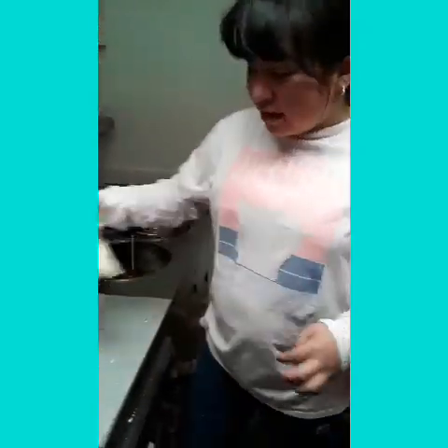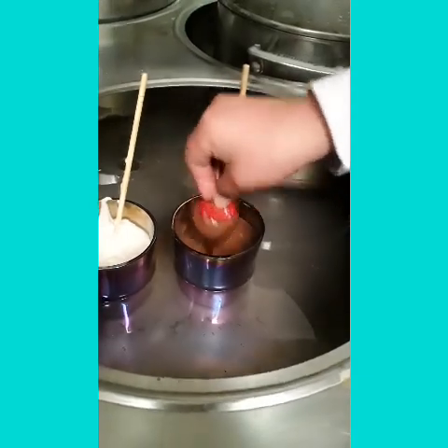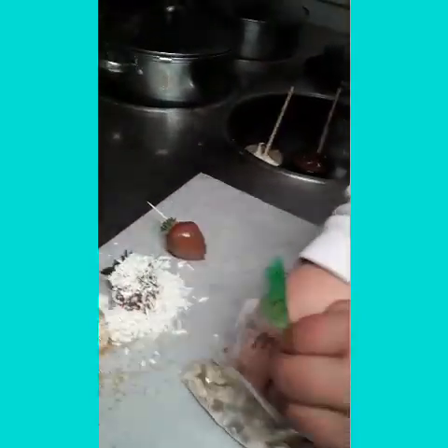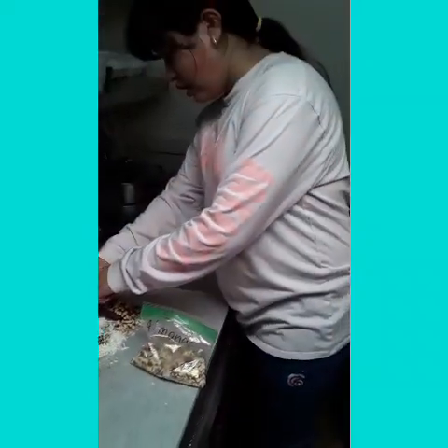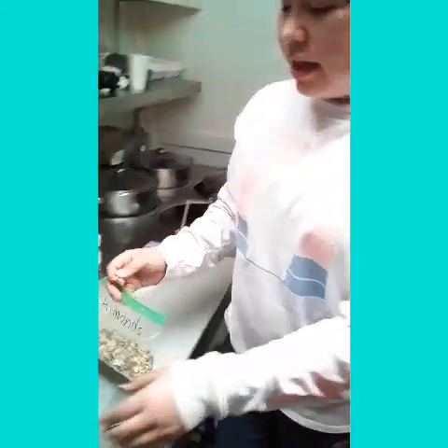Now we're gonna make another one with almonds. This one's gonna get almonds and we're gonna put brown chocolate on it. Now let's take it right here and put a handful of almonds on it. Now let's take it off.